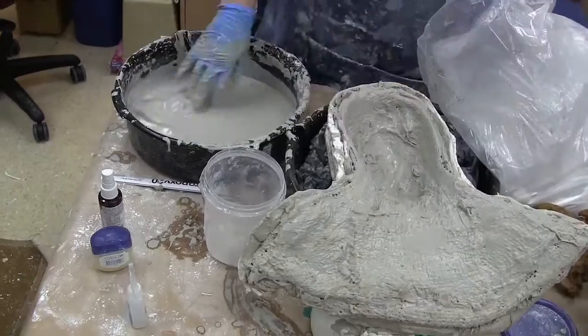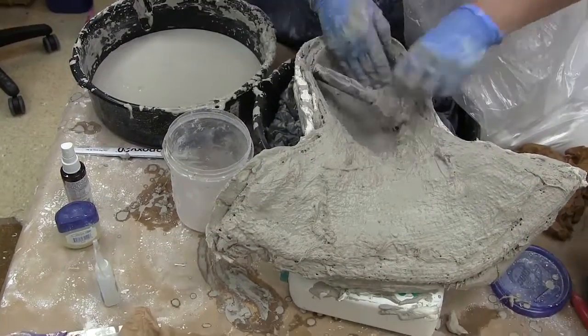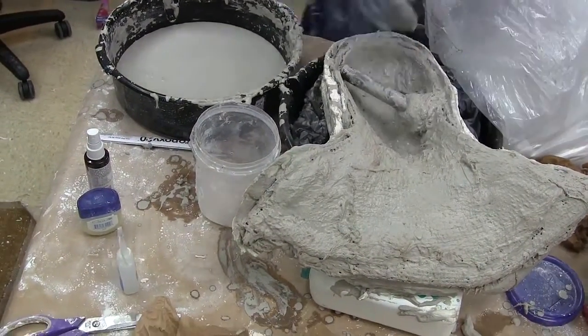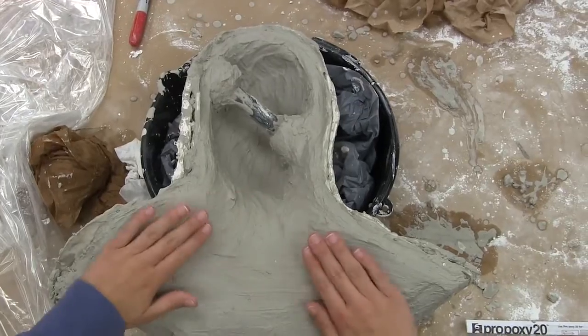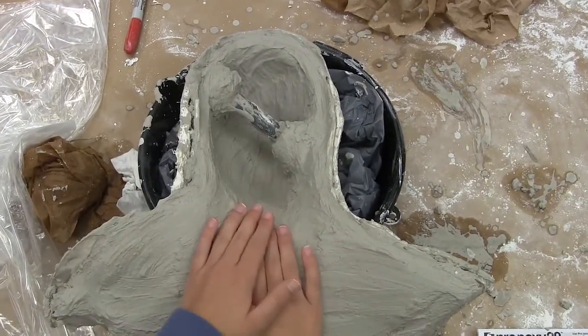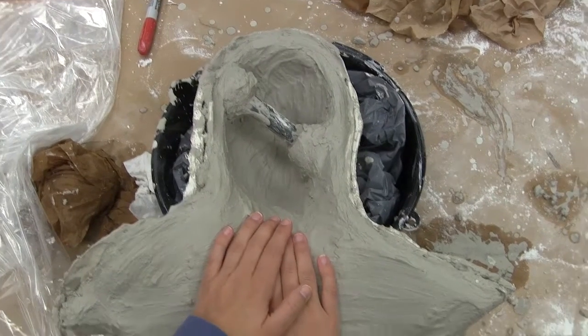Before we move on to adding the handle — which is just a piece of pipe put into place with ultra-cal and a little more burlap. As the ultra-cal is drying it gets very, very warm. You'll notice those are actually Natalie's hands and not my own.